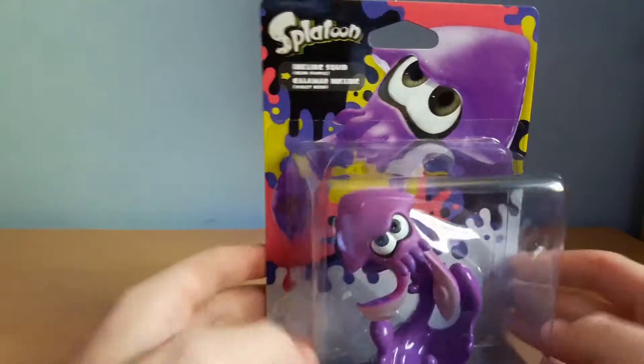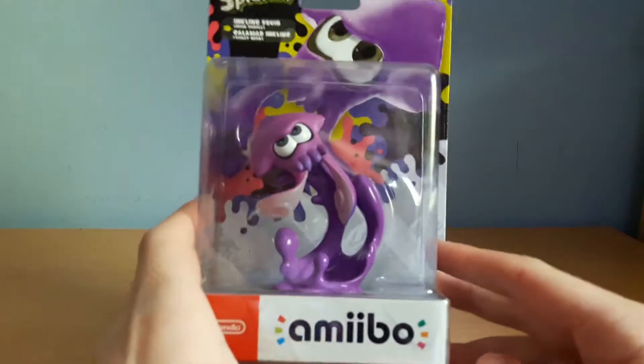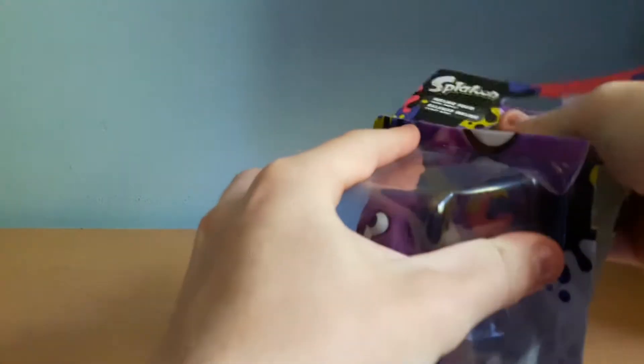That's pretty cool, but I mostly like them for the collecting and the actual figure. So let's open it — I don't like doing this because I don't like ruining the box art.